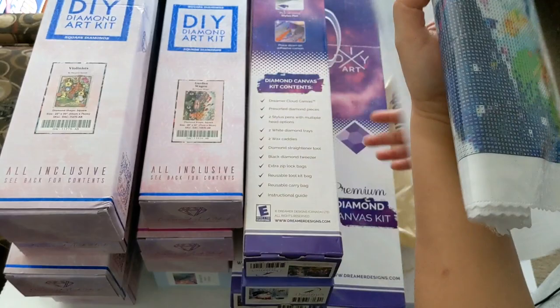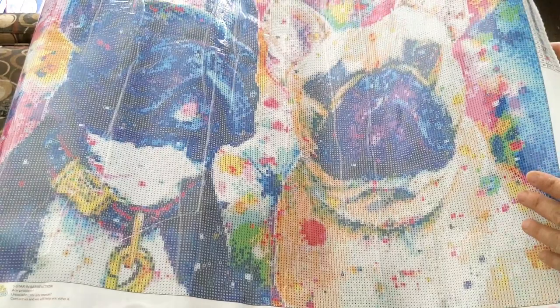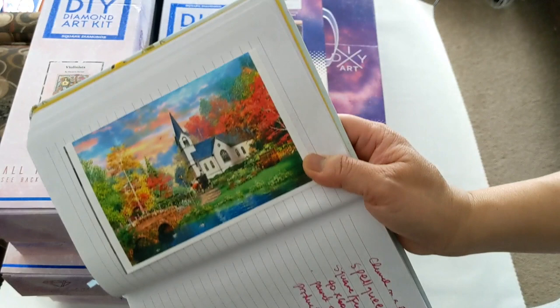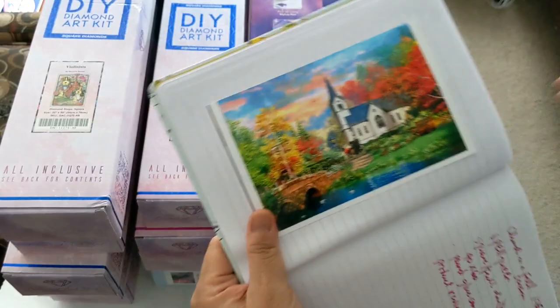What I like about SpellQueen is that the drills are already pre-packaged, and here is the canvas. It's also a 45 by 60 cm — a big diamond painting. Before we move on to the box diamond paintings, I also have another diamond painting from SpellQueen called the Church on a Fall, which I was working on. Here is the canvas for that one.